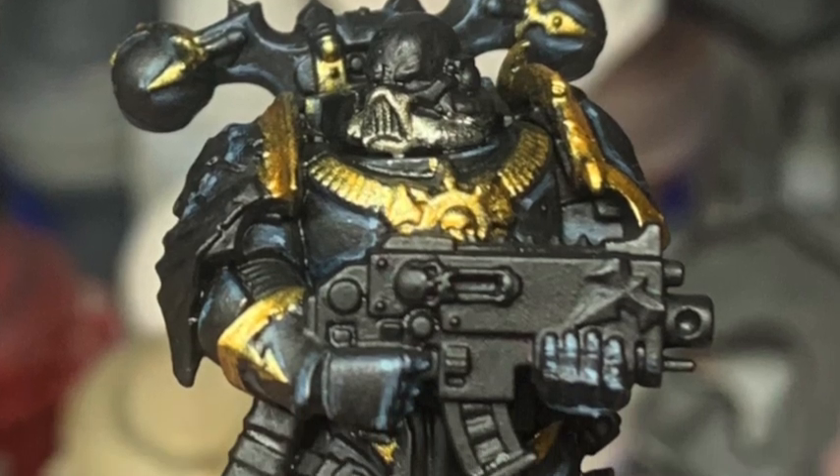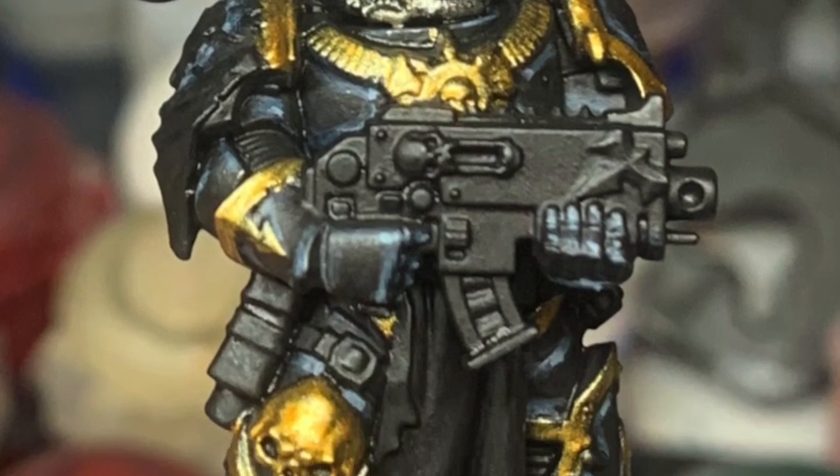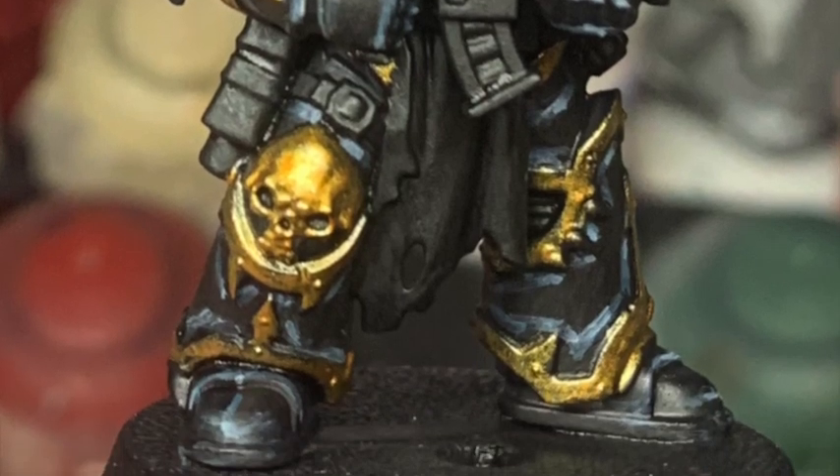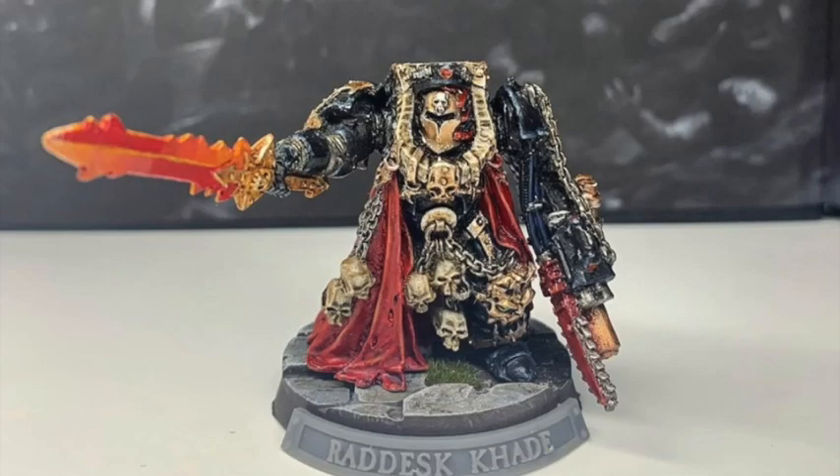I applied some gold on just to give some contrast and I like it — it's a bit different than using gray. Here it is on another miniature; here's the commission. And yeah, that's the finished thing for you, hopefully you found that useful.